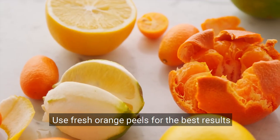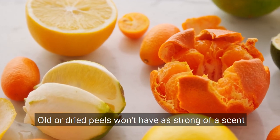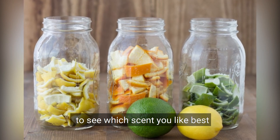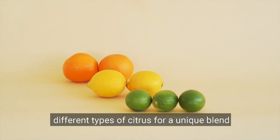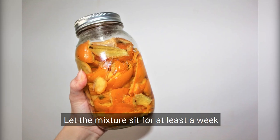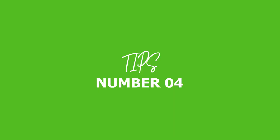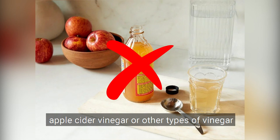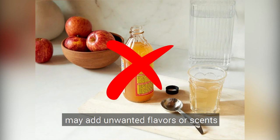Tip 1: Use fresh orange peels for the best results. Old or dried peels won't have as strong of a scent. Tip 2: Experiment with different types of oranges to see which scent you like best. You can also mix and match peels from different types of citrus for a unique blend. Tip 3: Let the mixture sit for at least a week to allow the orange oils to fully infuse into the vinegar. Tip 4: Use distilled white vinegar for the clearest solution. Apple cider vinegar or other types of vinegar may add unwanted flavors or scents.